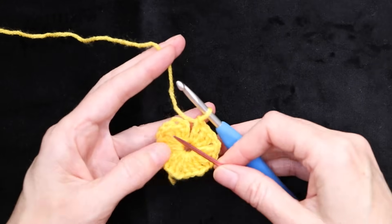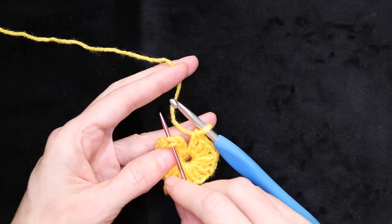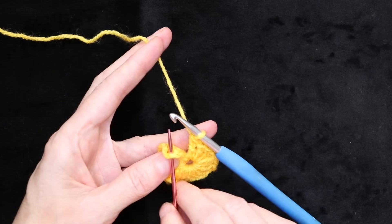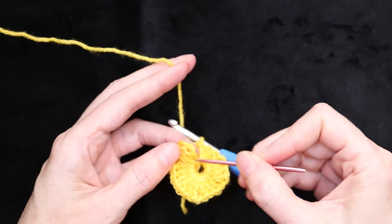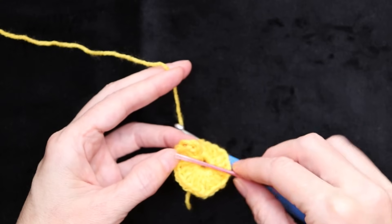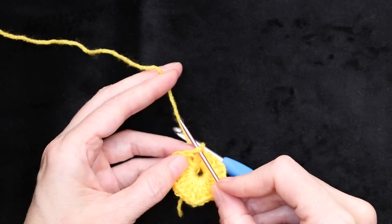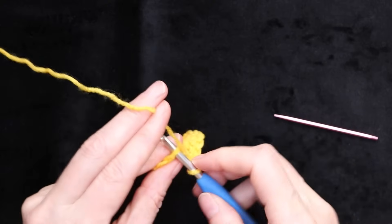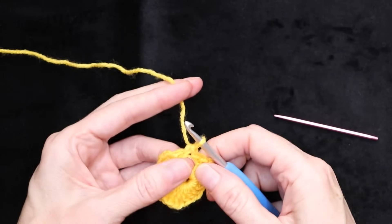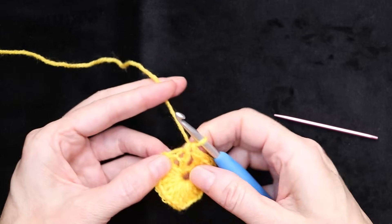Now we're going to join to the top of the chain three. The easiest way is to follow this post up — that will be the top of my double crochet. Go to the next stitch over and make sure you have two strands of that stitch on the top part of your hook. I tend to trace it backwards since stitches can get covered by double crochets. So that's my double — go into the very next stitch, which is the top of the chain three. Put your hook in and do a single crochet to join: grab your yarn and bring it back, wrap your yarn, and take off two.